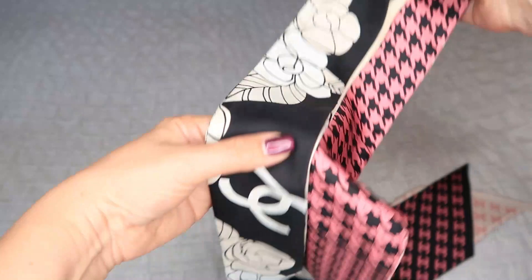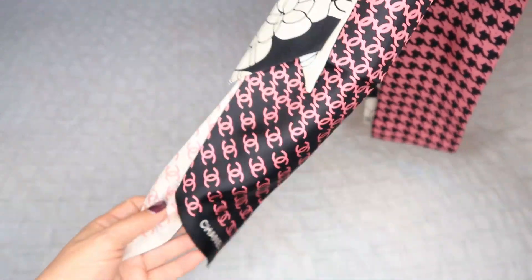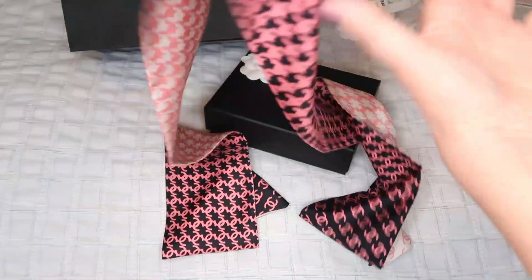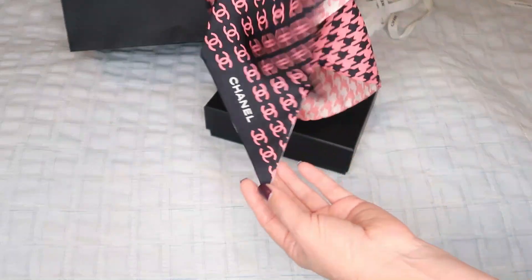Here is the standard Chanel twily — you can see how small it is comparing to this one. This new one is way bigger, and it has three or four different colors: dusty pink, white, black, and almost magenta pink. I absolutely love it. Because it's long enough, by the end you have that Chanel writing, which is absolutely beautiful. On the latest runway I noticed so many models using this one as a belt, and that's what I want to try.